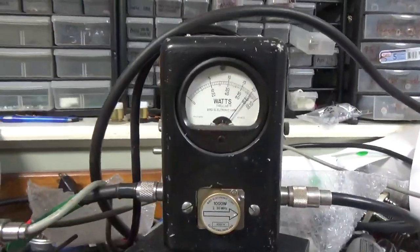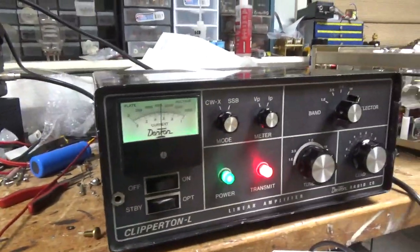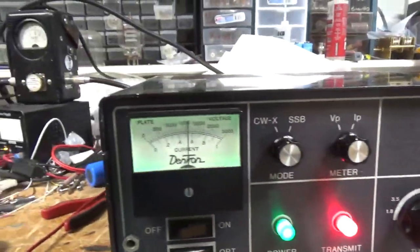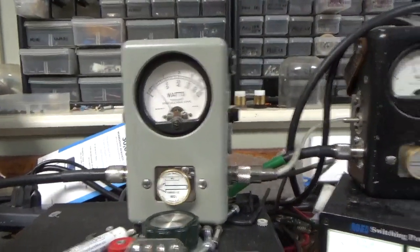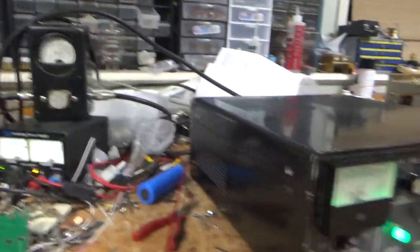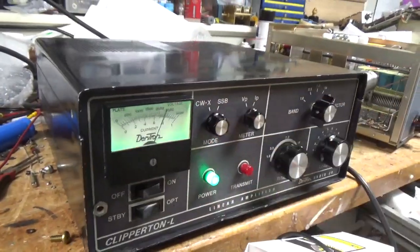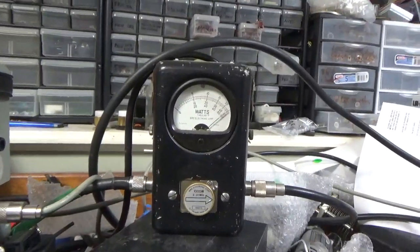On the lower voltage setting — audio test — about 800 watts right there. Showing the settings. Wired for 240. There's the Reflect. Now putting it on the higher voltage setting — audio test — one KW right there.